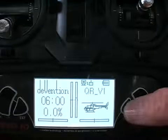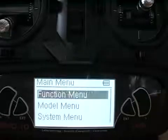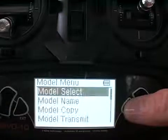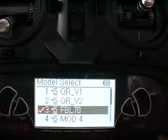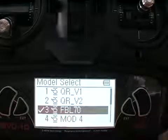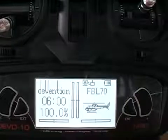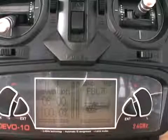Before you go to bind, go to the model menu, then model select, and find your Flybar LAS70 that you've already set up. It's very important that you don't try to bind the transmitter to the HiSky before you set up the model.